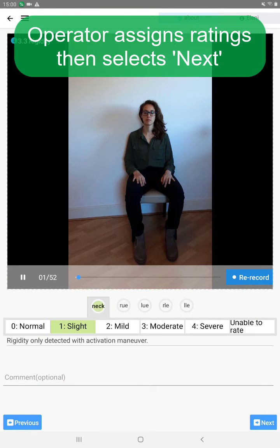Before you proceed, make sure to make a rating in the scale provided. Then press next.